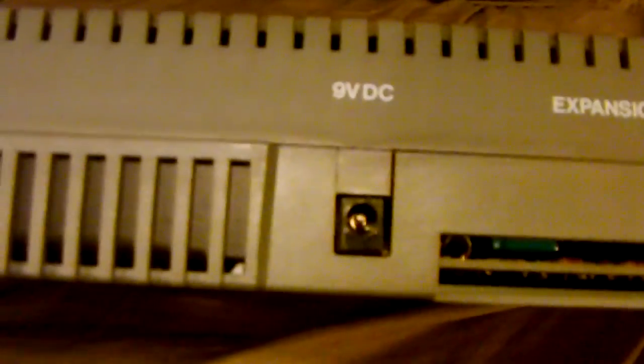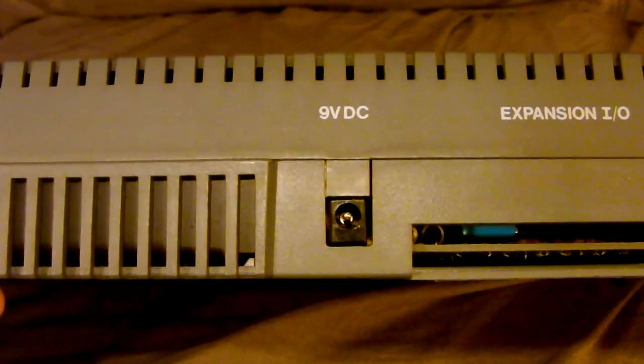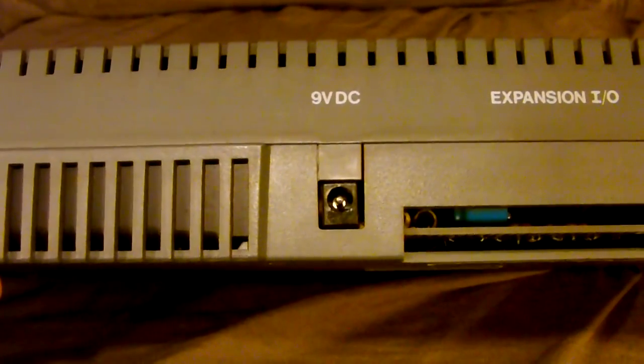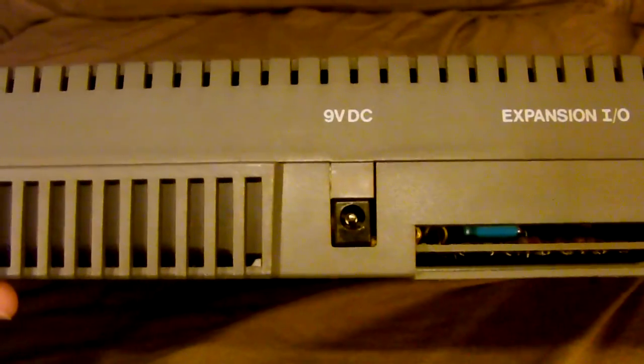Let's spin the unit around and see what we've got. On the back we have a 9-volt DC power supply input, which is good because I believe that means I can use an ordinary standard 9-volt DC power supply, which are cheap and plentiful. Although I was lucky enough to get the actual original power supply with this computer — it actually says Sinclair right on it.